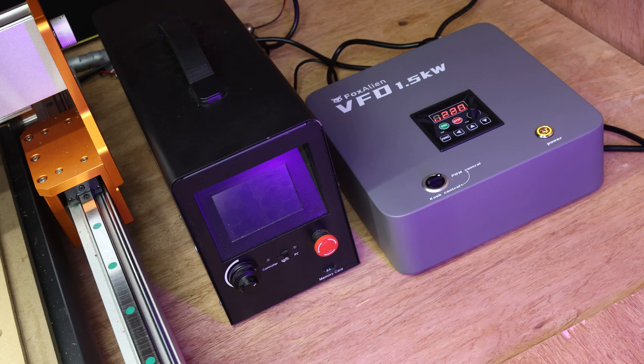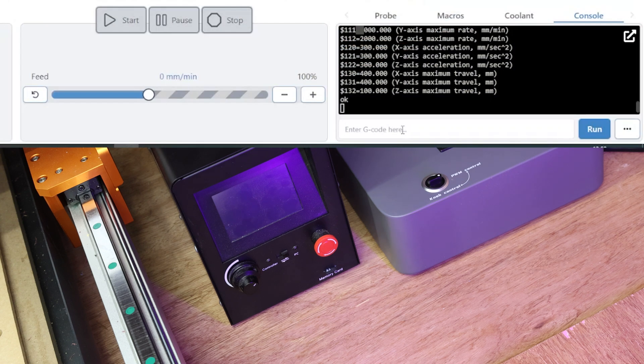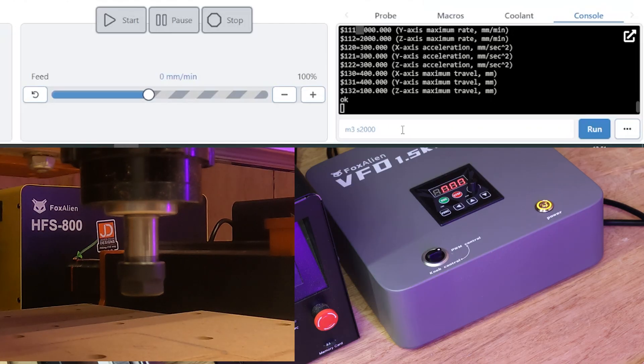Give that a second to load up. And once that has finished, we're going to type in a simple command just to run the spindle at a low speed. We are going to type in M3 S2000, hit enter, and this should start the spindle.